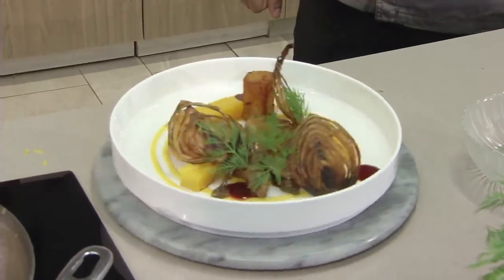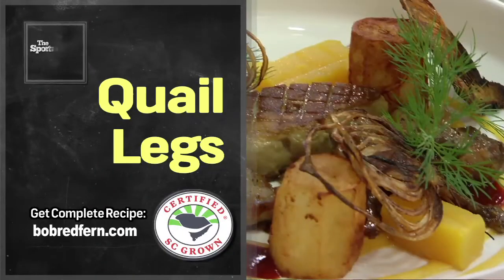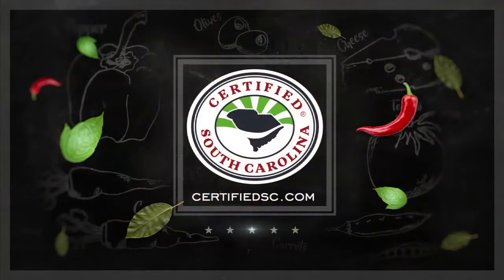Sharif, thank you so much. Absolutely, my pleasure. Thanks for being a guest on our show today from Ilsa Pub in Myrtle Beach, right here on the campus of Horry Georgetown Tech at the International Culinary Institute of Myrtle Beach. As I always like to say, it's a matter of taste. Log on to CertifiedSC.com and see what's fresh on the menu for yourself. We'll be right back here again next week with another great recipe on the Sportsman's Table. To find out more information on supporting local South Carolina farmers and their products, visit CertifiedSC.com.